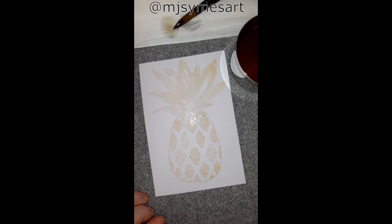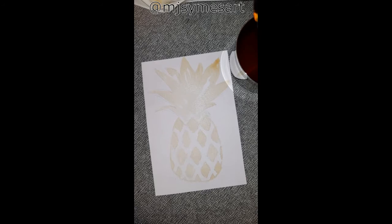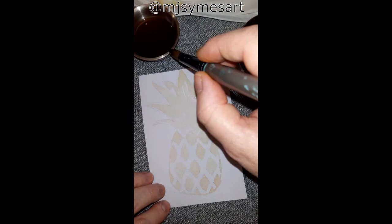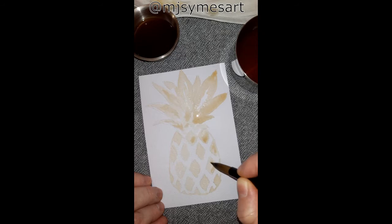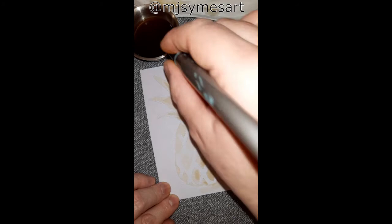I've grabbed my hair dryer and I'm giving my pineapple a very light dry. I'm not fully drying this painting because I do want my next layer with the coffee to bleed in some areas, but in some areas I want shading. So I've given it a light dry. I now have my coffee-stained water and I'm going in and adding my second layer, which has a darker stain, because we do work from light to dark with watercolor painting.